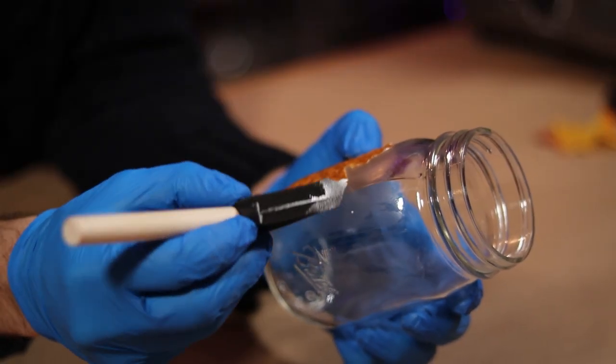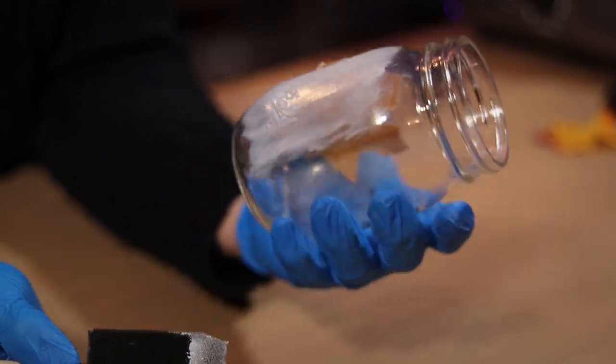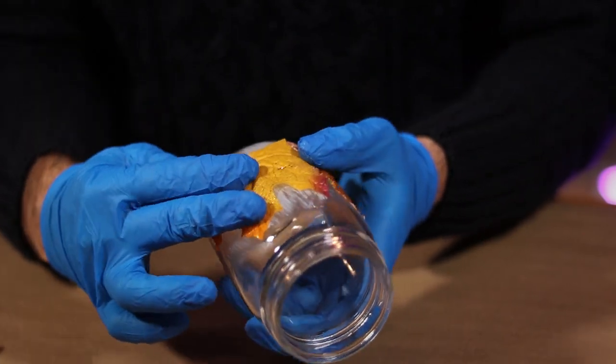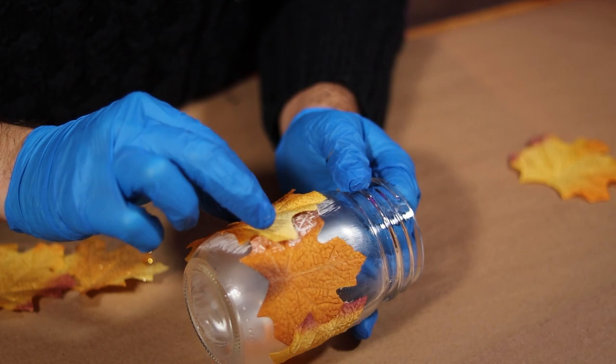Spread more Mod Podge where the next leaf will sit, overlapping the first. Then again, once tacky, go ahead and place that next leaf. You get the picture here, right? Just keep applying adhesive and placing the leaves wherever you like.